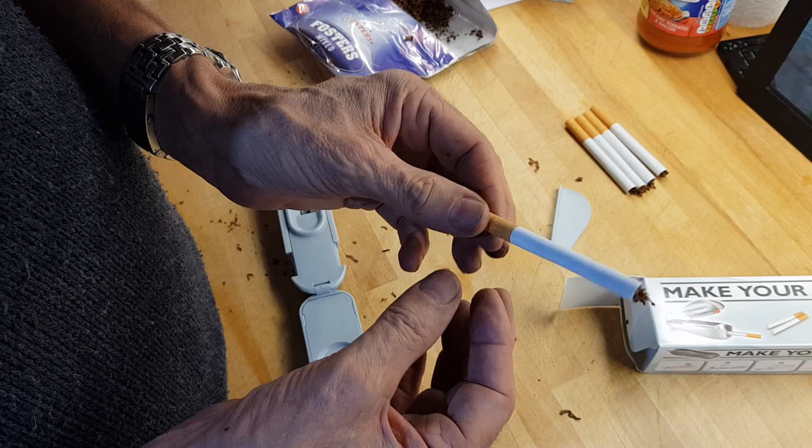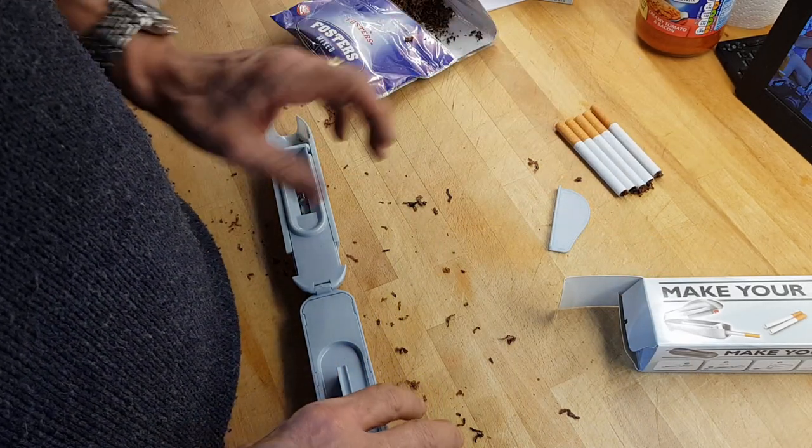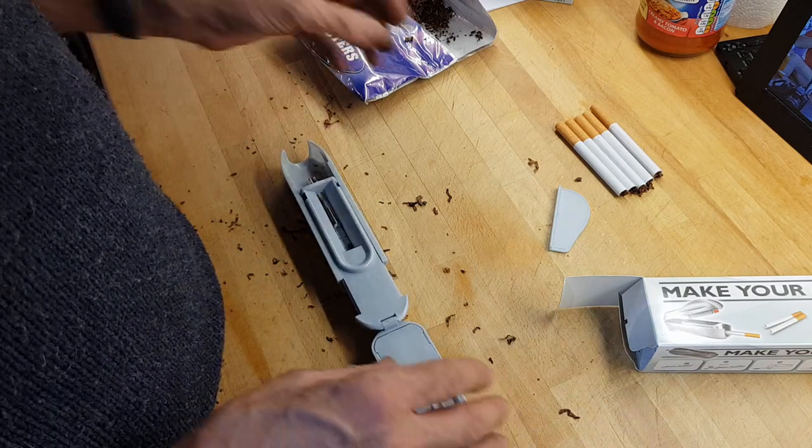You can put as much or as little tobacco in as you want. Personally, I find that the more tobacco you put in, the harder it is to draw on it.